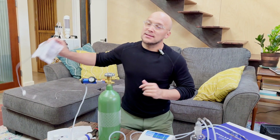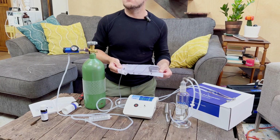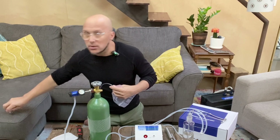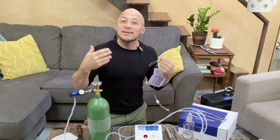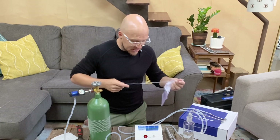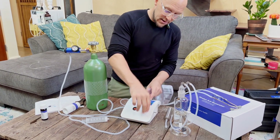We talked about this on the podcast — the ozone bag. The great thing about ozone bags is you can do rectal insufflation and it becomes portable — it holds the ozone. We also have a nice little catheter that goes in your butt, making it very easy to go into the bathroom, do your therapy, and finish up.